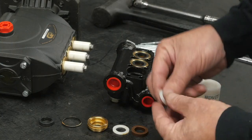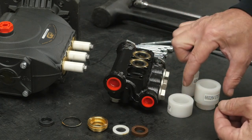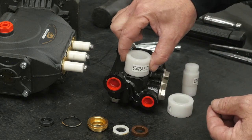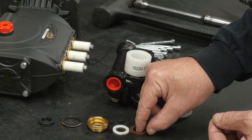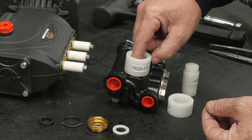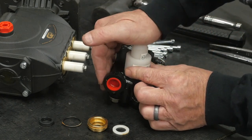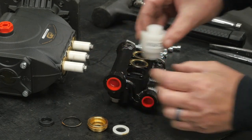Insert the high pressure head ring into the manifold packing bore. Insert the high pressure seal insertion tool, then insert the high pressure seal lip side down. Use the seal pusher tool to properly seat the high pressure ring.